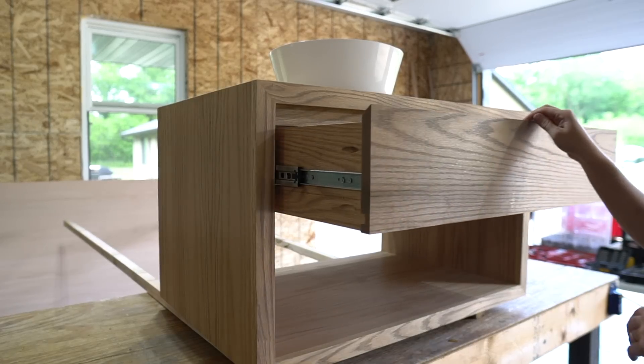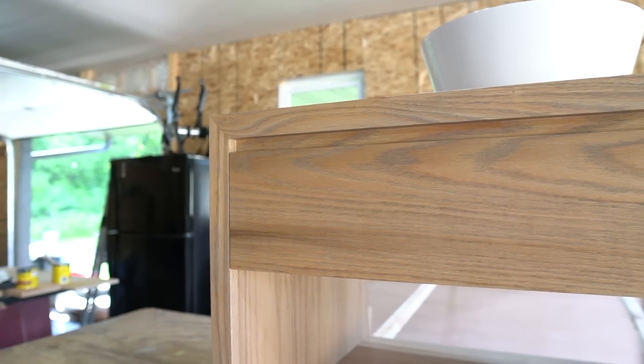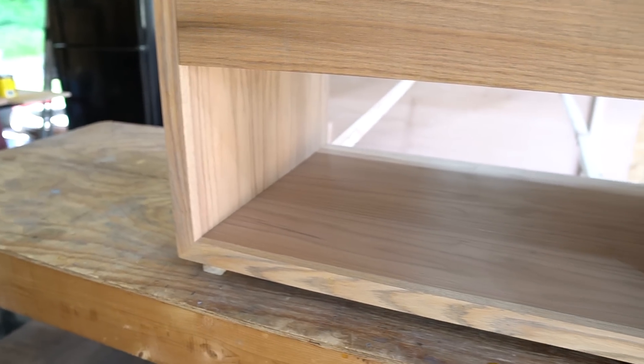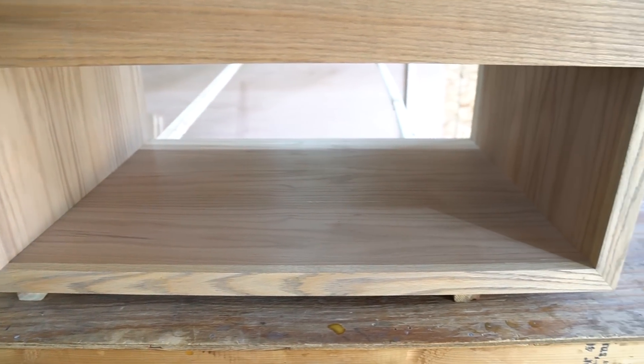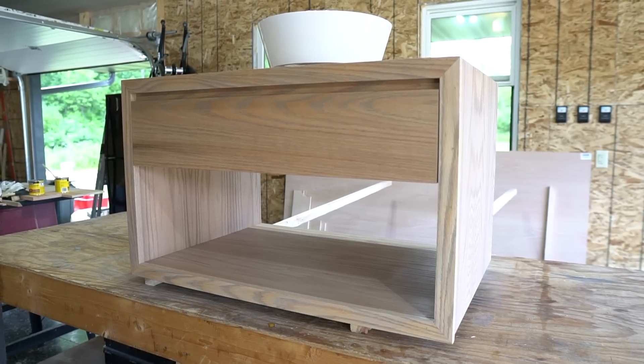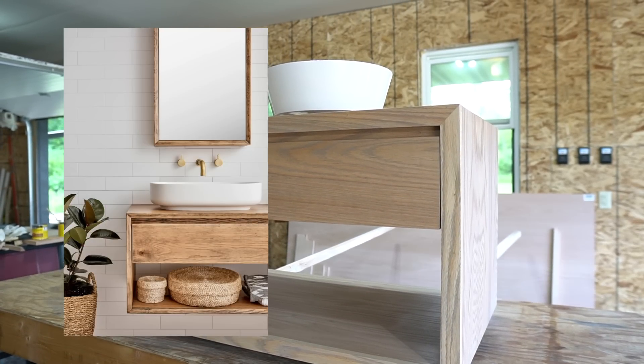I still have to drill a hole in the top of the vanity so the sink sits flat and to make room for the plumbing. Our plumbing will be going through the wall so it will be completely hidden by the drawer. We're also planning on adding some additional backing to tie the vanity into during the framing of the bathroom, so this vanity will be nice and secure. You definitely want to secure it into studs in your wall. We're also planning to install a wall-mounted faucet just like in the inspiration photos.